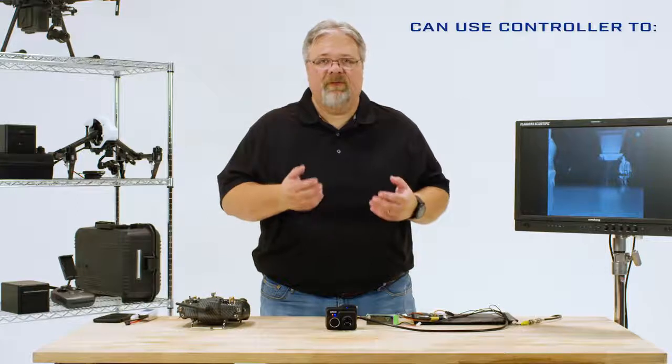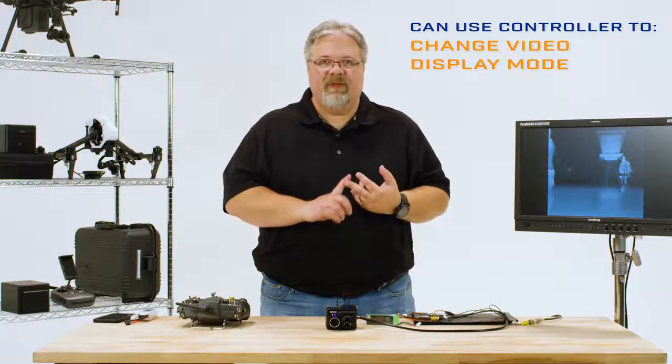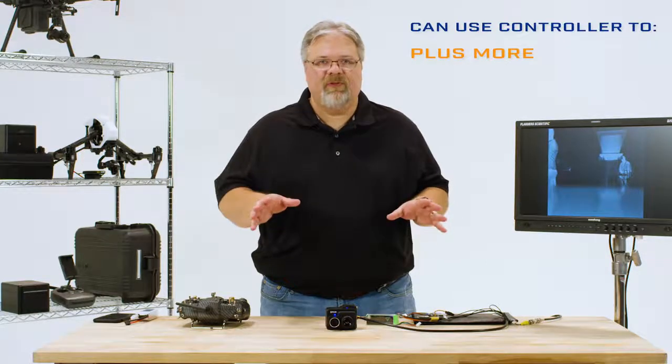If you want to control camera functions in flight, you'll have to use the FLIR UAS mobile app to configure the camera's three PWM connections. I set these up so that I can use my controller to start and stop recording, change color palettes, and change my video display mode between thermal, visible, and picture-in-picture — but there are lots of other options you can choose from.